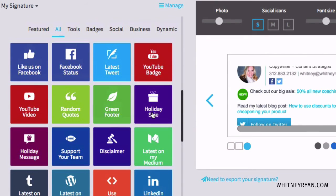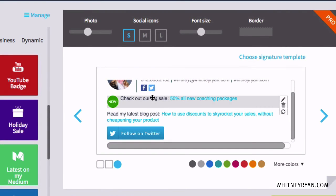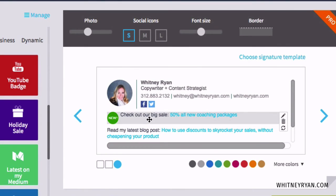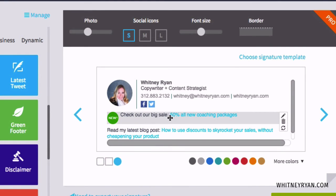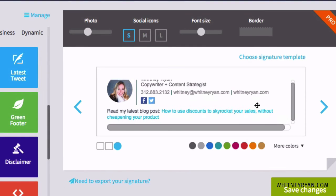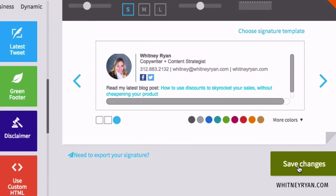I would just pick one or two of these. Even having a few at once looks pretty busy — for my taste, too much. I don't want people unsure whether to check out my sale, read my latest blog post, or follow me on Twitter. I like it to be more direct and just pick the one or two most important things. So I'm going to go ahead and get rid of the 'follow on Twitter' and remove the 'big sale' since I don't have one. This is pretty perfect for what I'd like my signature to look like, so I'll go ahead and save those changes.